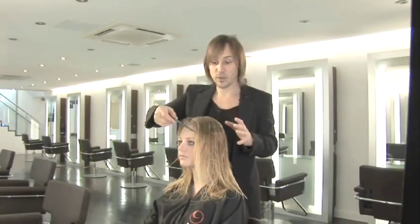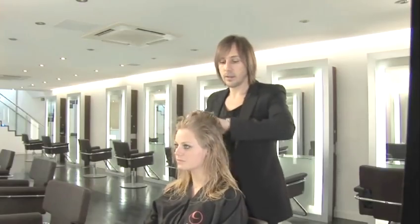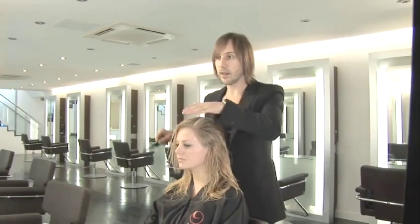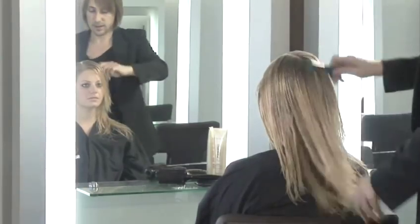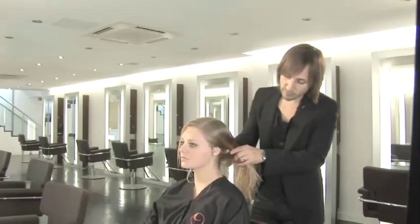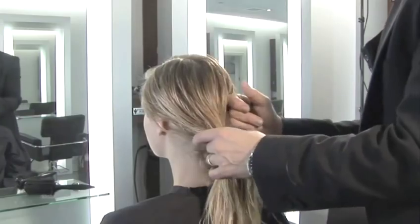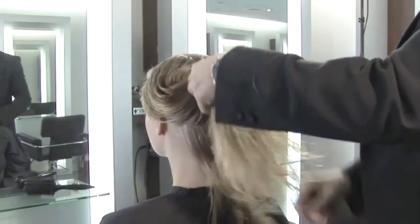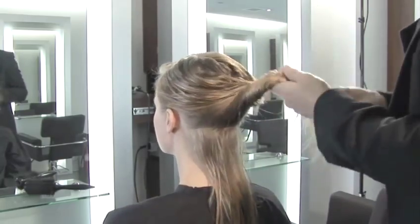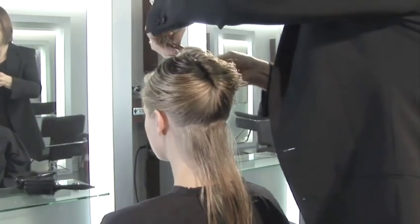Now we've eliminated the excess moisture, the first job is to find the parting and we're going to work with a little side parting here on Carly's hair, and then I'm ready to start with the sectioning. I'm going to start on the underneath. You can take quite loose sections — I'm just using my fingers to do this. Try and ensure that the hair that you're tying away is tied away nice and tightly and doesn't interfere with the hair that you're trying to dry. It can get quite messy if you catch pieces of hair that you don't actually want to blow dry.